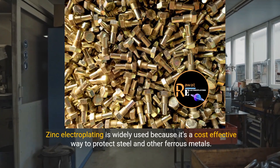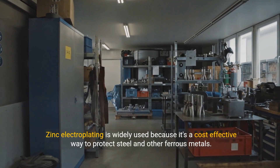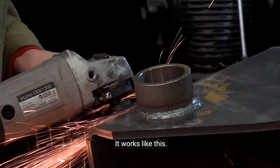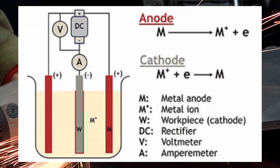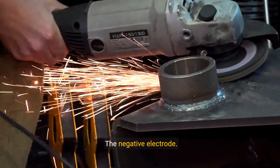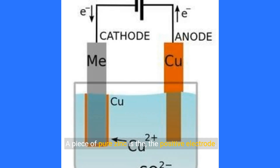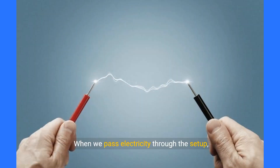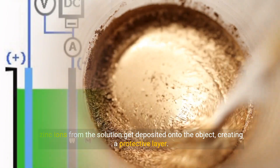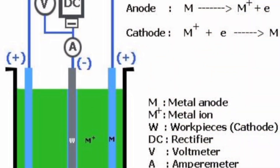Zinc electroplating is widely used because it's a cost-effective way to protect steel and other ferrous metals. The metal object you want to coat is the cathode, the negative electrode. A piece of pure zinc is the anode, the positive electrode. Both are submerged in a special solution containing zinc ions. When we pass electricity through the setup, zinc ions from the solution get deposited onto the object, creating a protective layer.